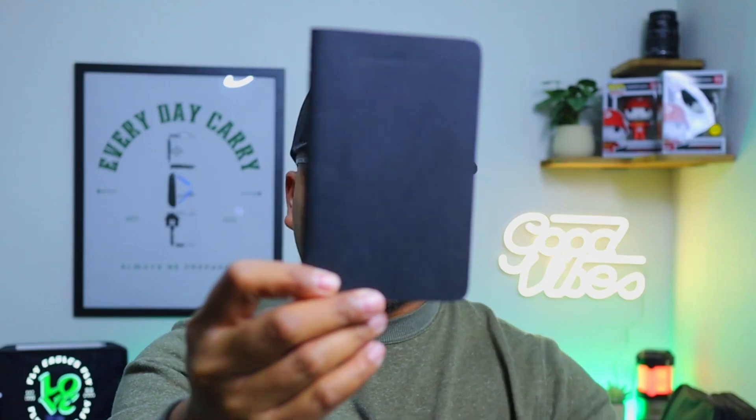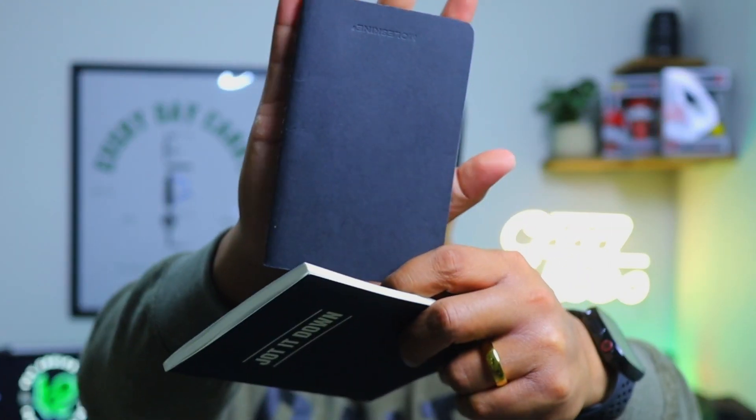Through that experience I thought, why spend all my money trying to buy these field notes and different memo books — like this Target Moleskine memo book right here — when I can just create my own and sell it to friends and family?